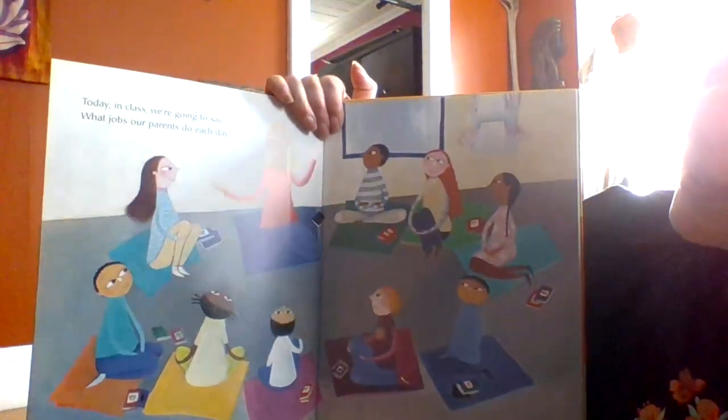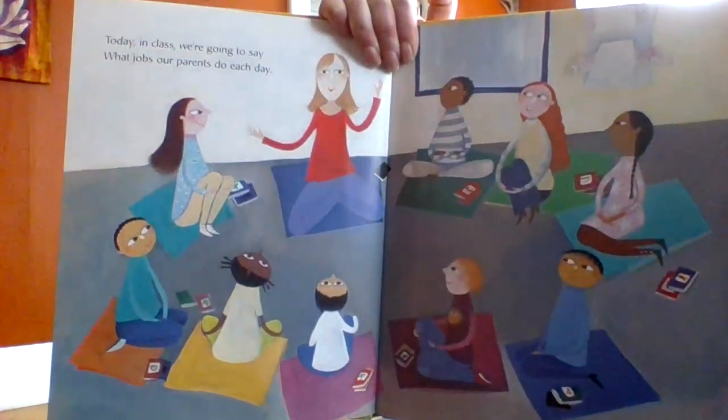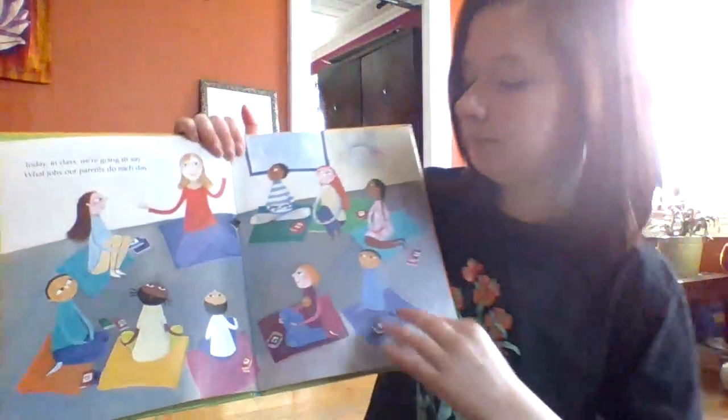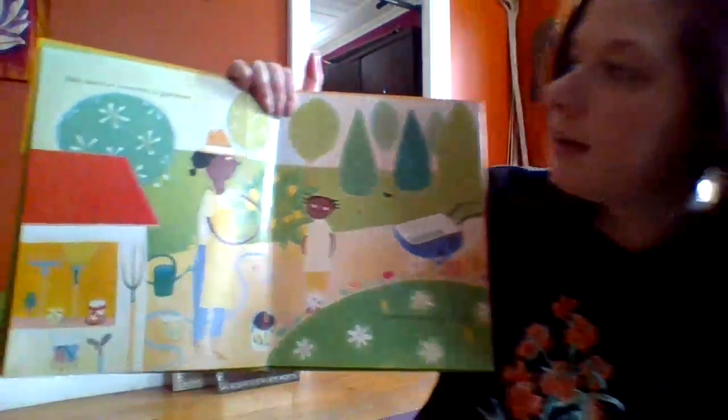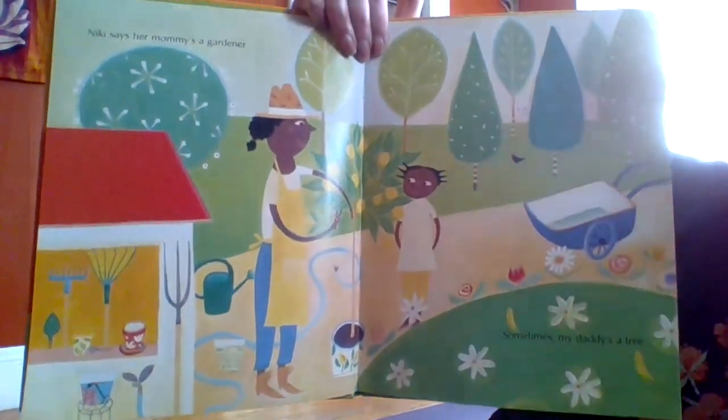Today in class, we're going to say what jobs our parents do each day. Nicky says her mom's a gardener. Sometimes my Daddy's a tree.